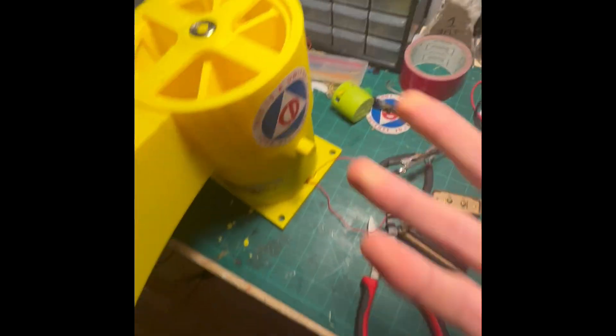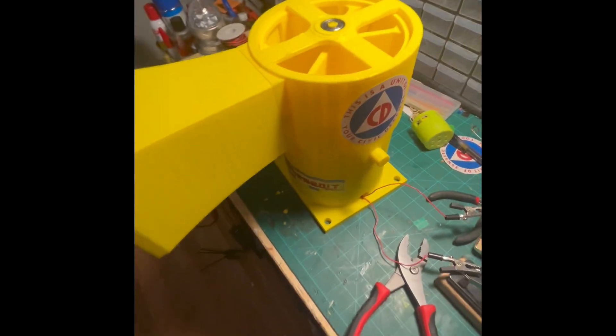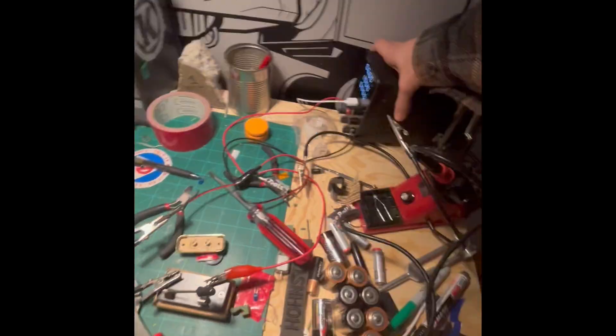I just run it off my desktop power supply. If you want to see the bottom, it has some alligator clips in here. You can see the bottom motor — I designed it all by myself.